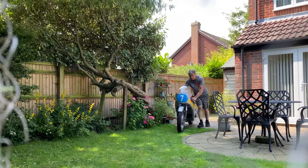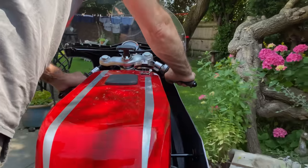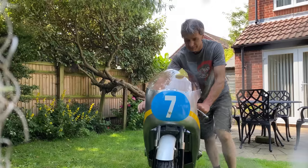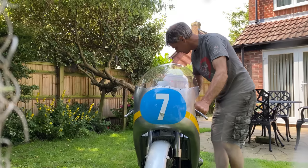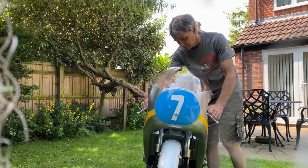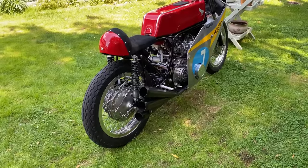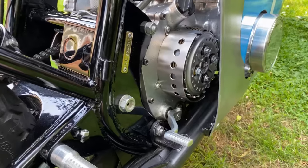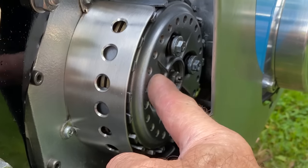The last time I rode my RC374 replica, I noticed that the clutch was grabbing as I pulled away. I thought it's a lovely day, let's push the bike in the garden, remove the fairing and clean the clutch plates. The clutch sits outside of the engine casings and runs in fresh air. These are known as dry clutches and are very common in racing applications and even some road bikes.